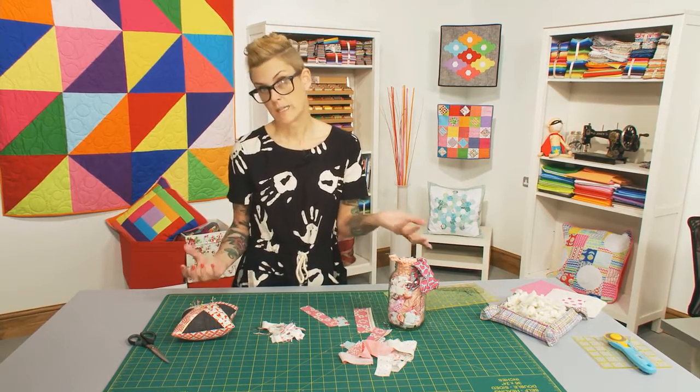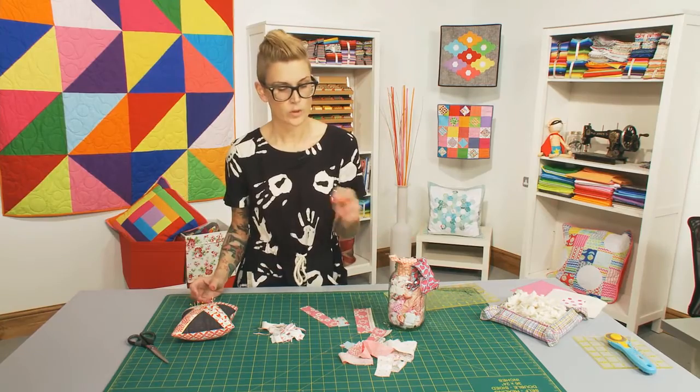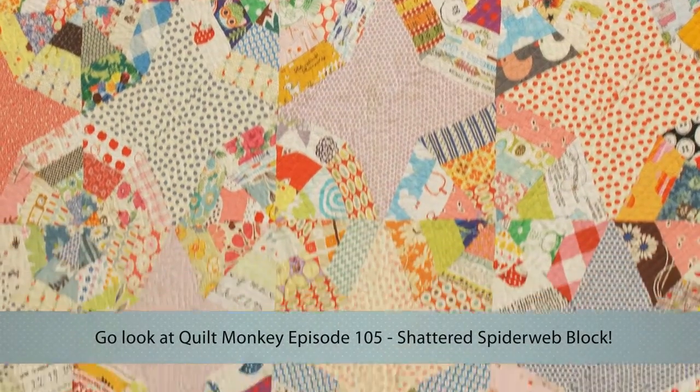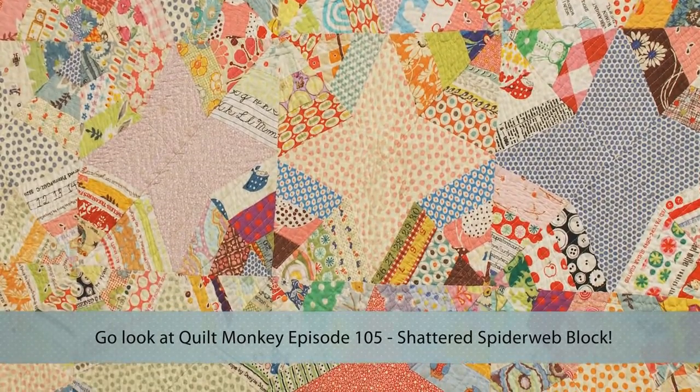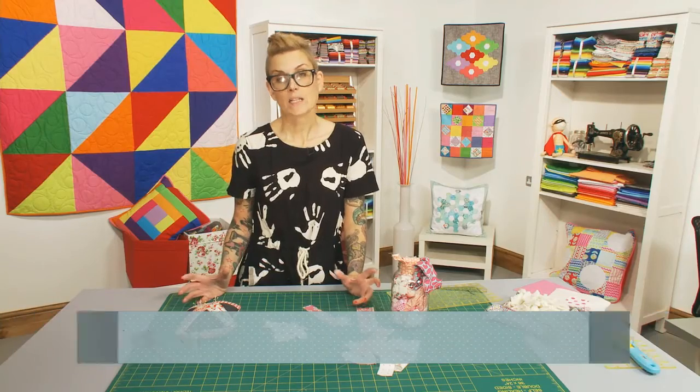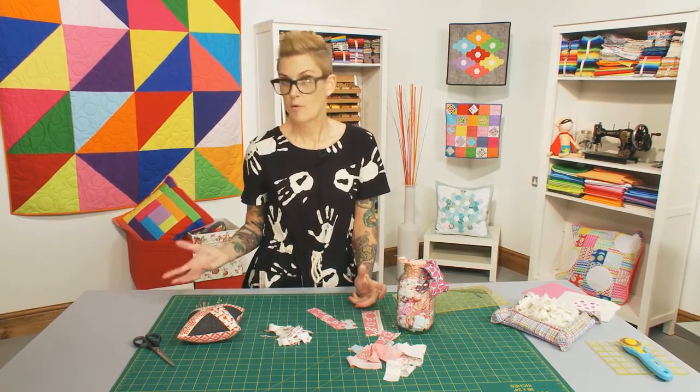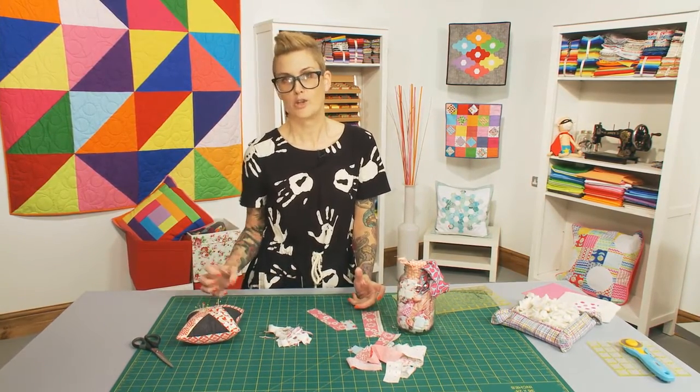Or you can obviously make quilts with your strings, like this spider web quilt, or a string quilt. What we're going to do today is make a little tiny pincushion, because we haven't made a pincushion yet on Quilt Monkey, and everyone needs at least one pincushion.